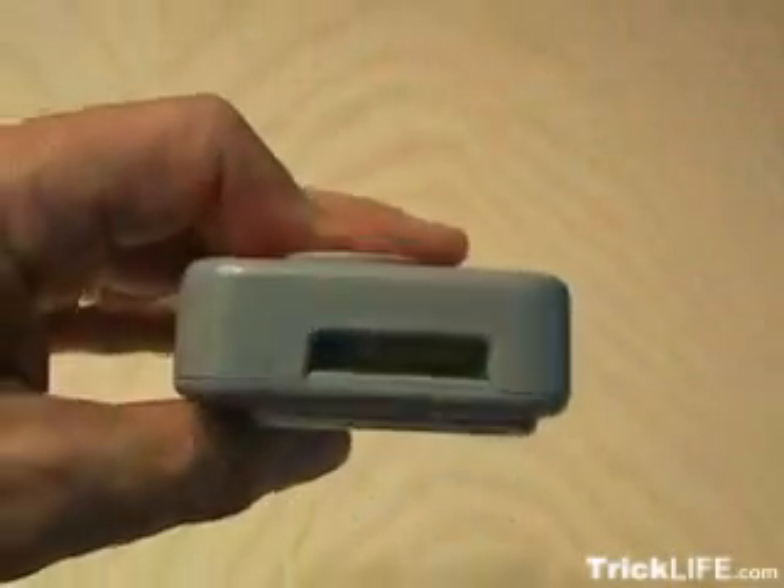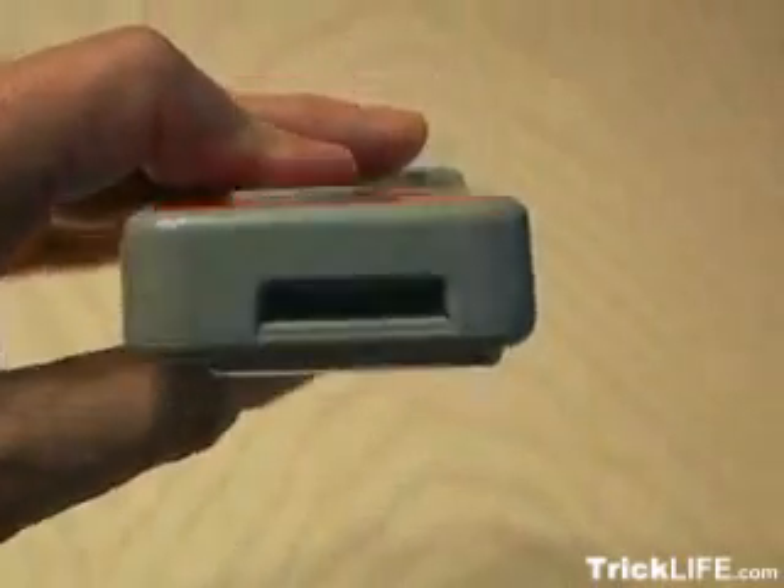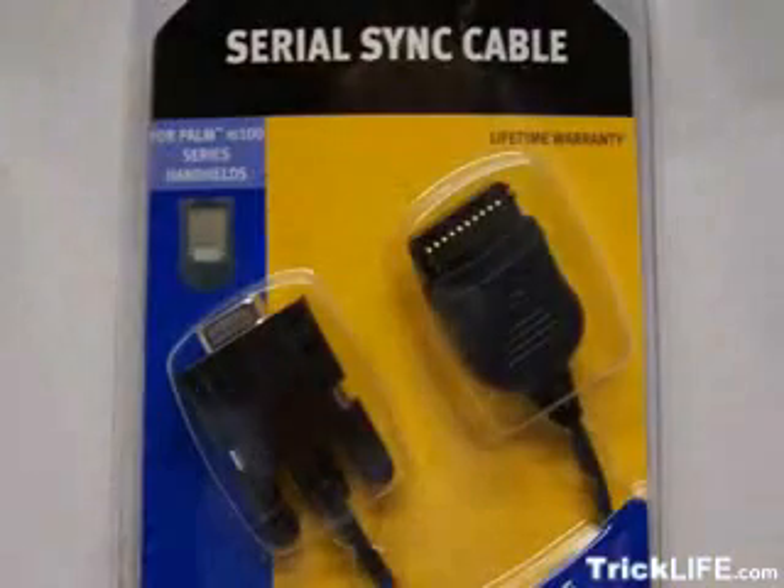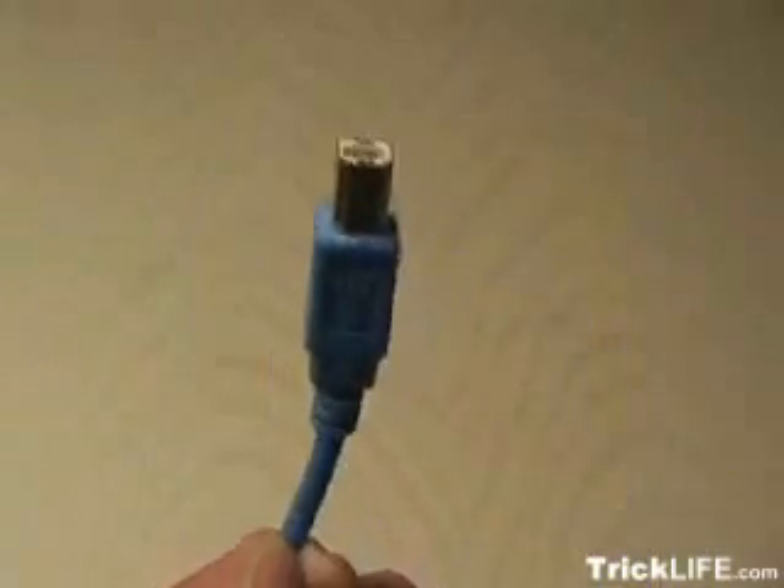Well, peel that little sticker off, and what you'll find inside is a connector that's used to download the photos at the store. Then you're going to need to find a Palm Series cable for the Palm M100. That's the connector we're going to use to plug into the camera.